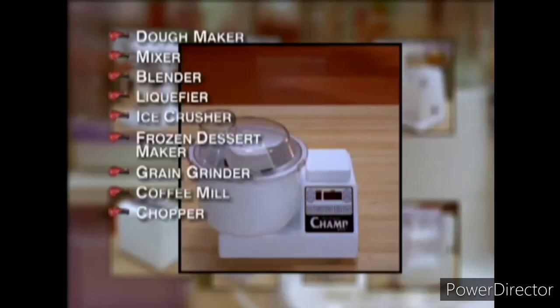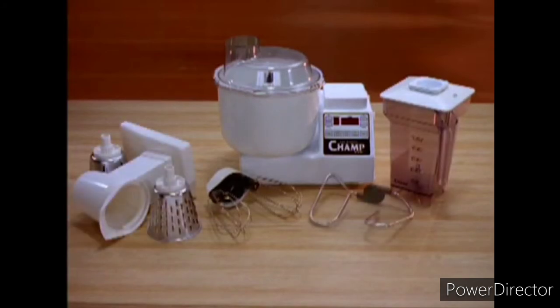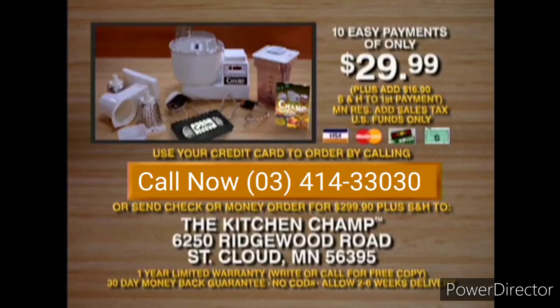Comparable individual appliances can add up to over $1,500. But you can now get the 10-in-1 Champ for an incredible 10 easy payments of only $29.99. Call the toll-free number on the screen to order, or send a check or money order for the full amount plus shipping, handling, and any applicable tax to the address on the screen. You get a 30-day money-back guarantee, plus a limited one-year warranty from K-TEC. So you have nothing to lose. Go on, clean out your cabinets. Give all your old appliances to your family and friends, because the Champ is guaranteed to be the last kitchen appliance you'll ever need. Call now and own the best addition you'll ever make to your kitchen.